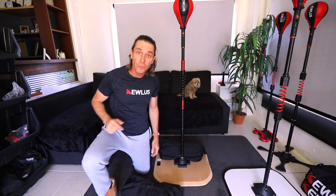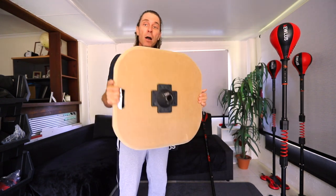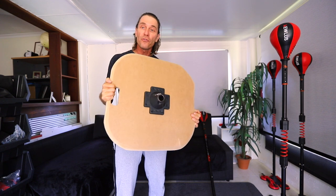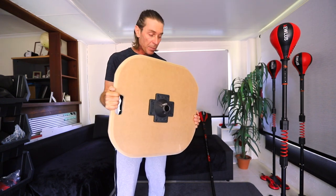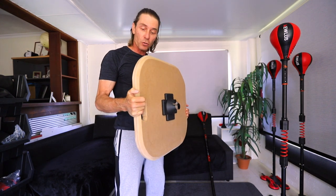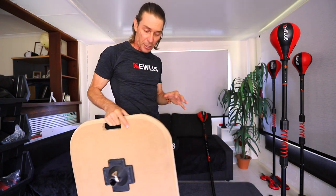Now let's look at the board itself. There are two very important things that you need to consider when making the baseboard. The first thing is the width and length of the board — this needs to be at least two feet in width. You don't want it to be any smaller than that. The other thing that's really important is the thickness, and that needs to be at least an inch thick.